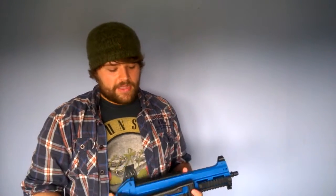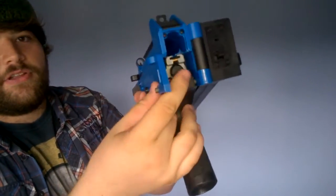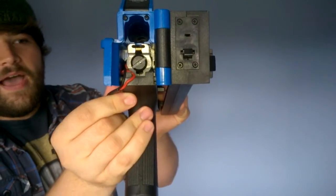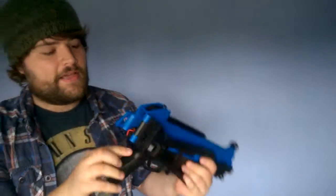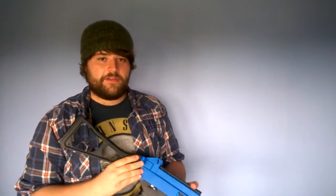It also has a quick spring change system in the back. You can see just on the rear of the gearbox there's a screw, and if you release it, it allows the spring to be removed from the gun. So if you're at a CQB site that requires less than 300 FPS, you can just easily and very quickly change out your spring. Very efficient.